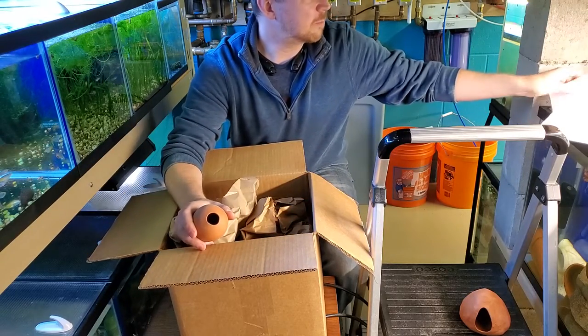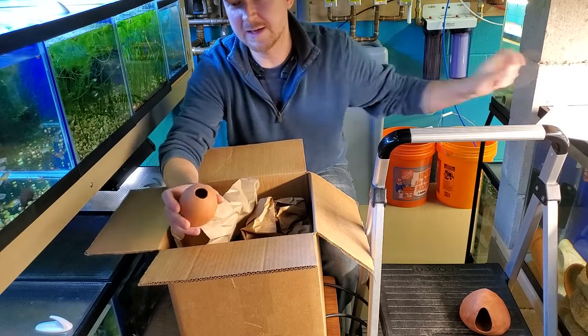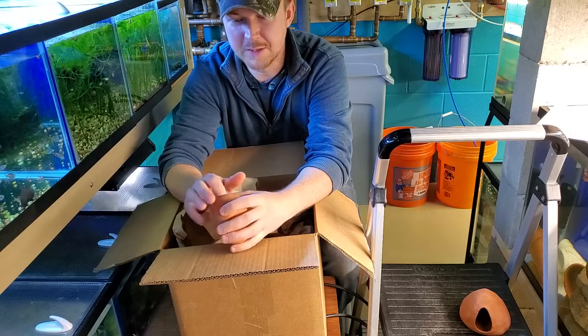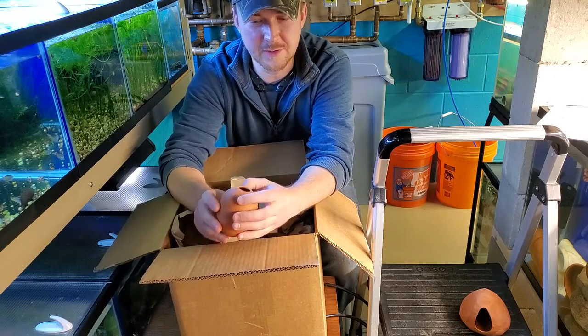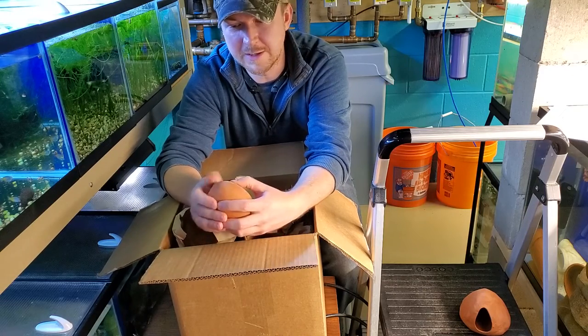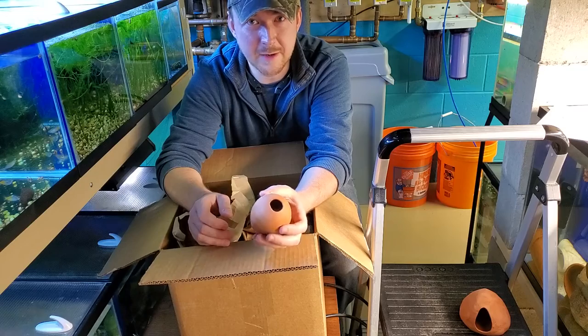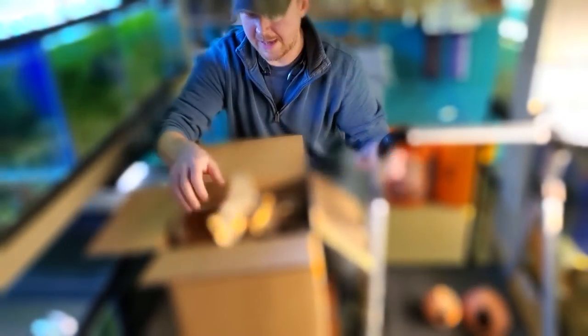This would be the breeding egg. It's made out of terracotta but has a smaller opening. An Apistogramma would be really nice for this. I think I'm going to put this in with my calvus to see if they're interested in breeding in it, or some of my small South American cichlids.